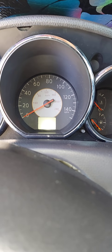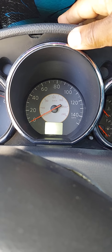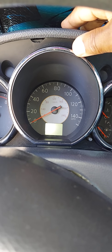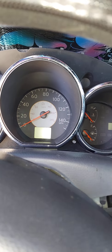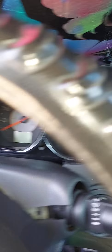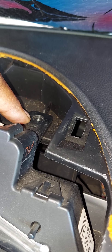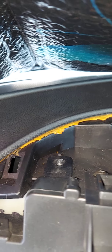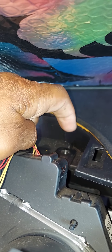One of the first things you want to do is go over to the cluster. On top of the cluster there's a cover — just grab it firmly and pull it upward, and it will snap loose. The instrument cluster is held in by two Phillips screws, one here and one here. This is where you will use your short Phillips screwdriver because it will fit up in there with no problems.